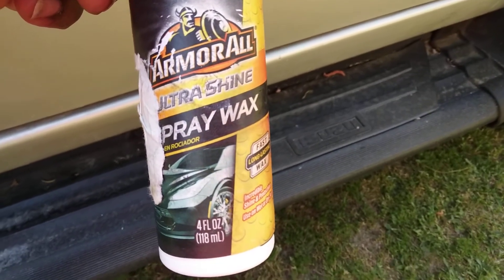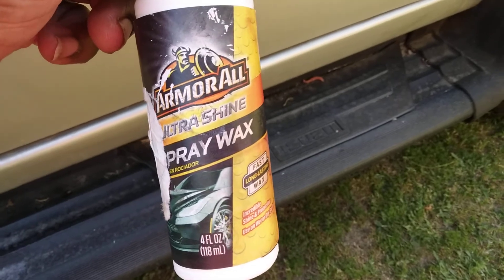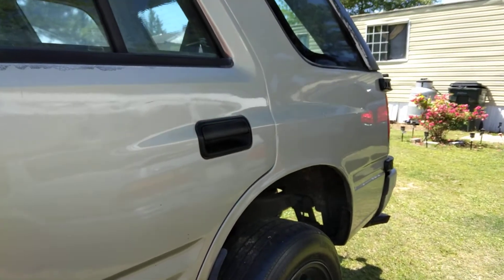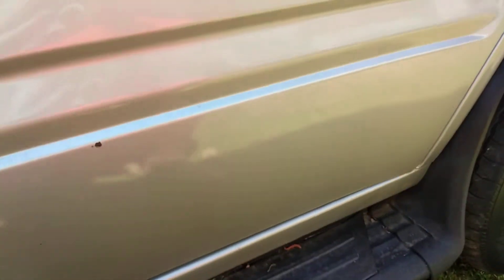All right, let's see how good this stuff will shine this product — see how good it shines on this silver paint job. I'll tell y'all that thing really shines back there in the quarter panel.